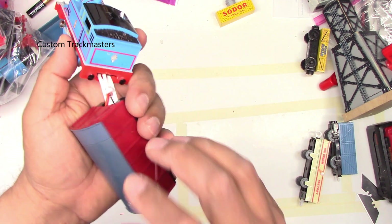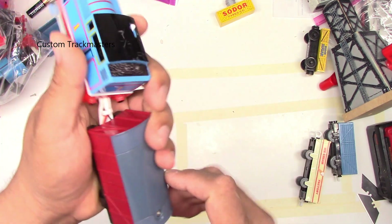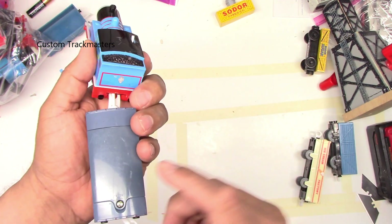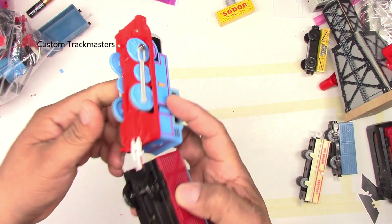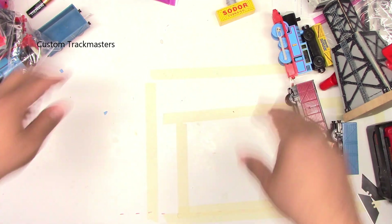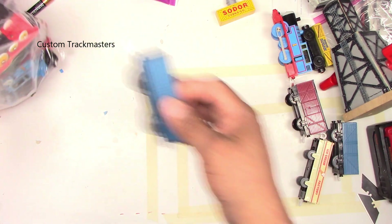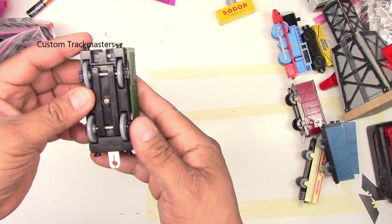We got this Thomas remote control. I think we can modify this different ways — Timothy the Ghost Engine with a light-up ice, or just straight without the remote. You know how to do this, I already showed you. There's another blue card, this one from Mattel, so I have no clue which set this belongs to.